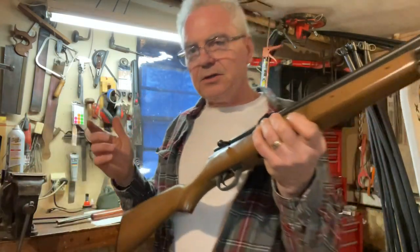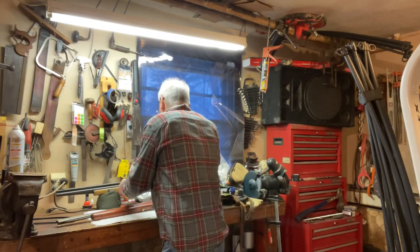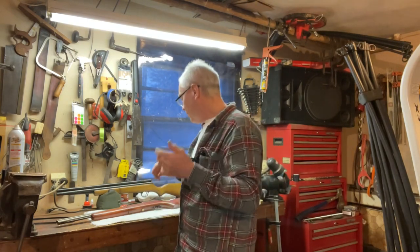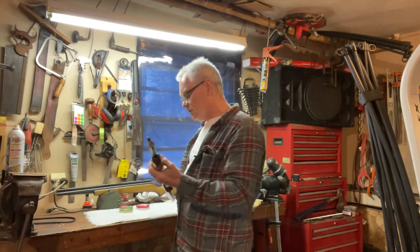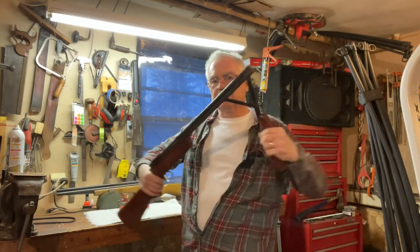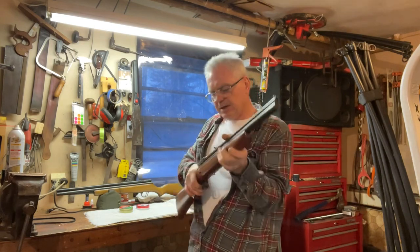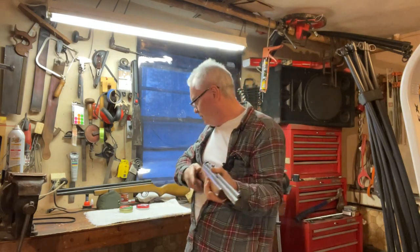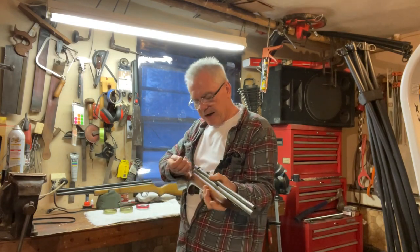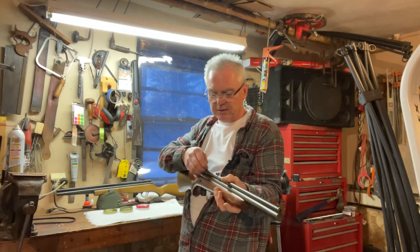Both of these are what they refer to as self-cockers. With some guns you actually have to cock the bolt back before you start pumping, or at least before you can shoot. With these ones, the pressure inside the valve is what becomes the force you're releasing by pulling the trigger. With other guns you're cocking back a hammer, and when you pull the trigger the hammer flies into the valve and releases the air for the energy.